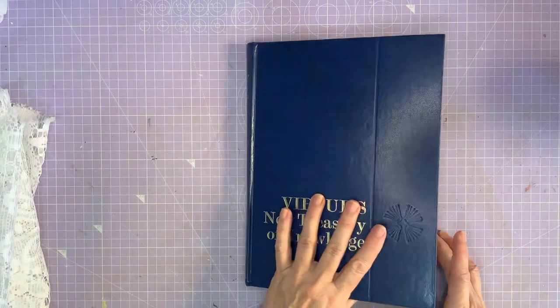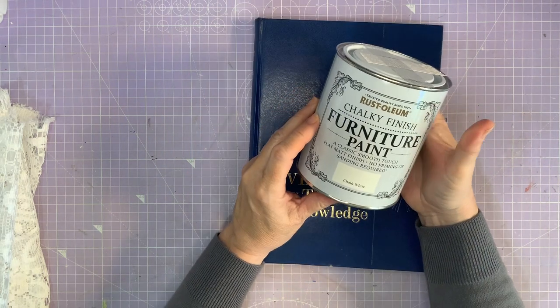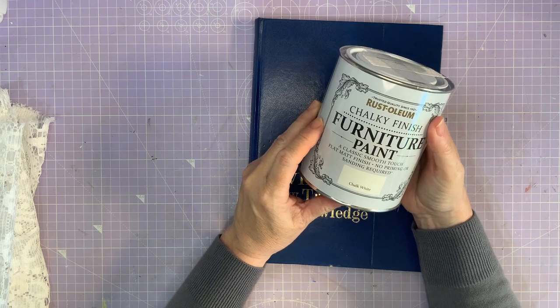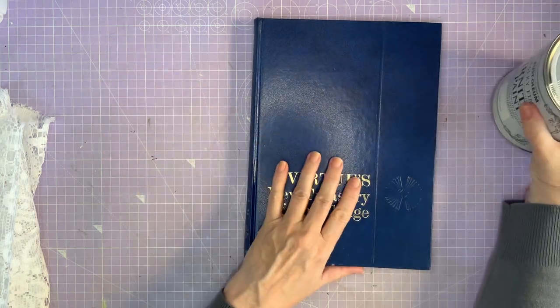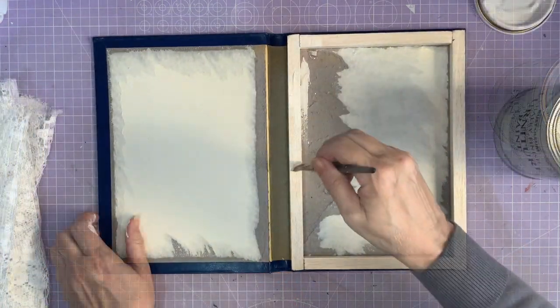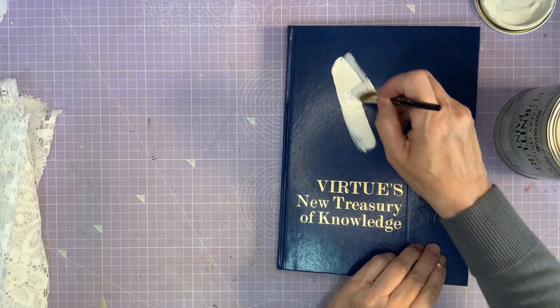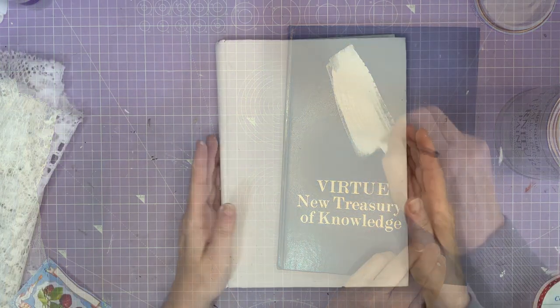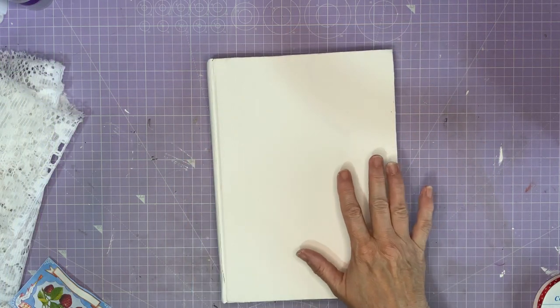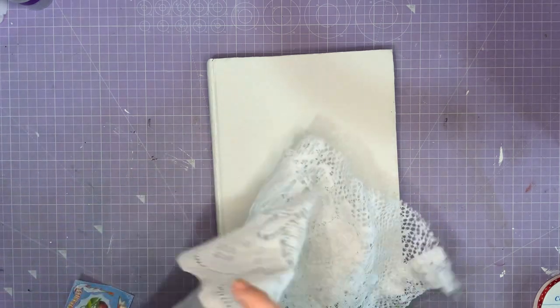Now when I close the book it just looks like a book. Now out with the Rust-Oleum Chalk Finish paint in Chalk White and I'm going to paint the whole thing — front, back, inside and out. So I've got two coats of paint on this. If you're not going to do the next step and cover this with lace, you'll need to do a much neater job, but I'll be fine here because this is going to get covered.